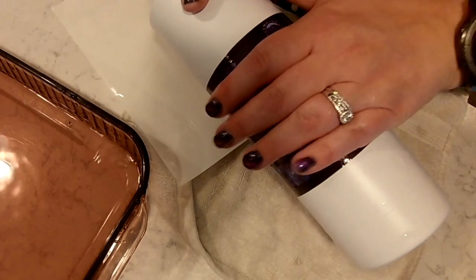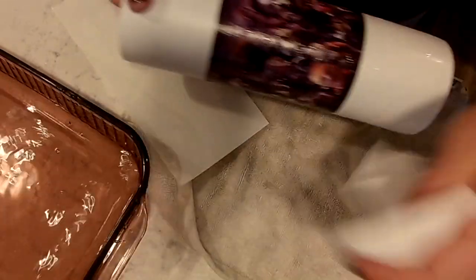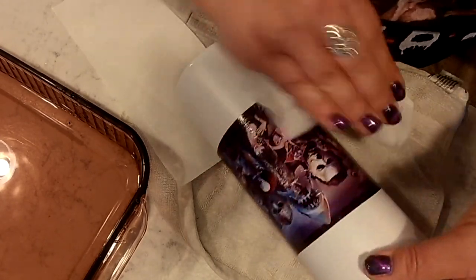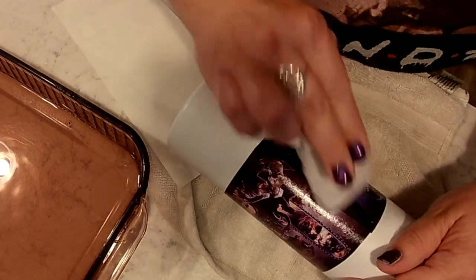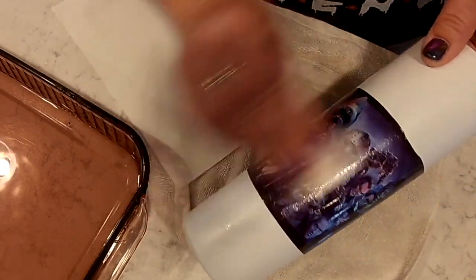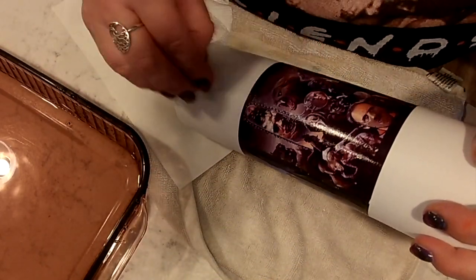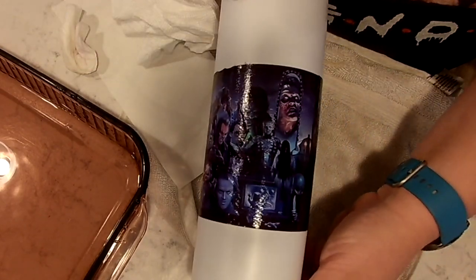I'm just rolling it on there and trying to get it matched up as best I can. It does have a little bit of overlap — the way I measure my water slides I always allow for a little extra overlap. I'm going to go in with my paper towel here and just gently dab the water slide and work out any air bubbles or water bubbles that may be trapped below, and give it a good wipe.